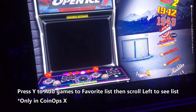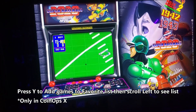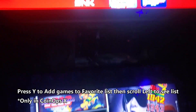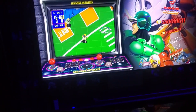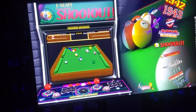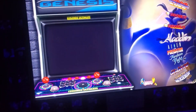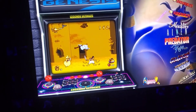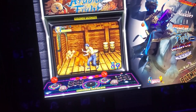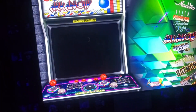Using the CoinOps USB drive I have plugged in, I created a favorites list. These are some of my favorite games — some are three players, some are four players, some are two player. If you see a black oval under the title, that lets you know it's either a three or four player game. Arabian Fight — that's a great four player game.